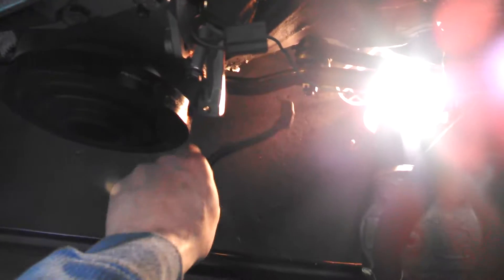I have my battery terminal that connects onto the positive side of the battery, but this just runs underneath the car and connects to the starter.